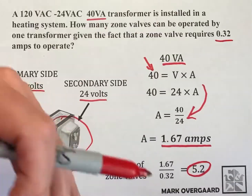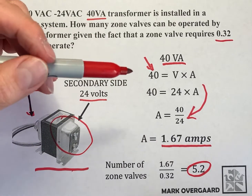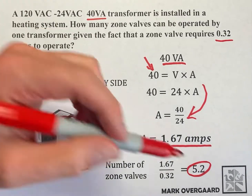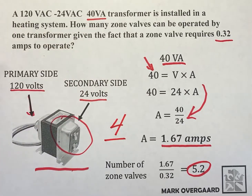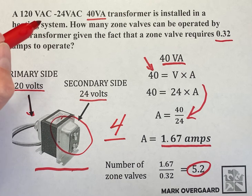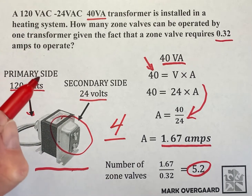In all reality, you bump this down to 5 because you can't operate 0.2 of a zone valve. But in the heating trade, what heating guys will do is they won't put 5 on there — they'll actually put 4 on there and give the transformer a little bit of space to breathe and operate. There you go — there's your 40 VA transformer.